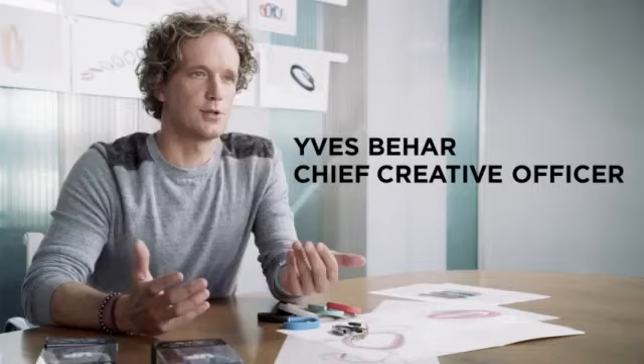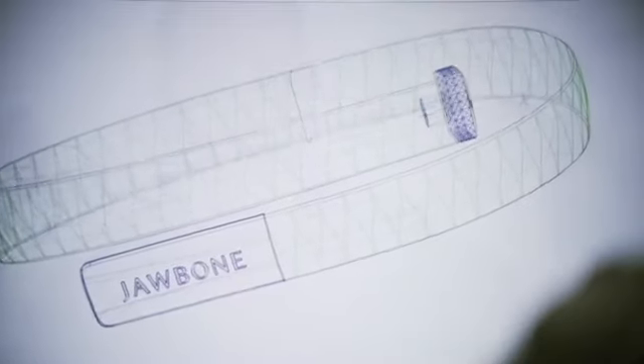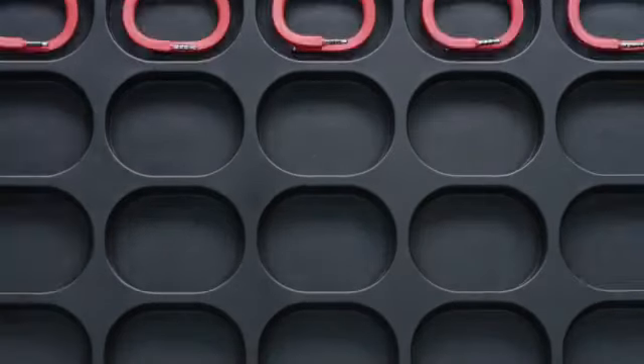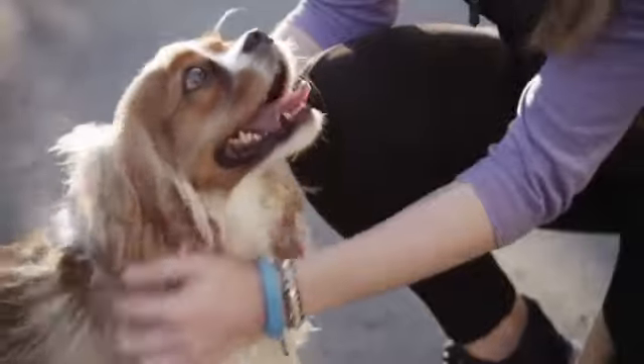People ask me what's the one thing that was the most challenging on this project, and it's actually the entire project. I think it's incredible that we're able to put essentially a full-blown computer into a form factor like this. Our expectations of a product that is on the wrist is that it's going to be durable like a watch, that it's going to be fashionable like a bracelet.